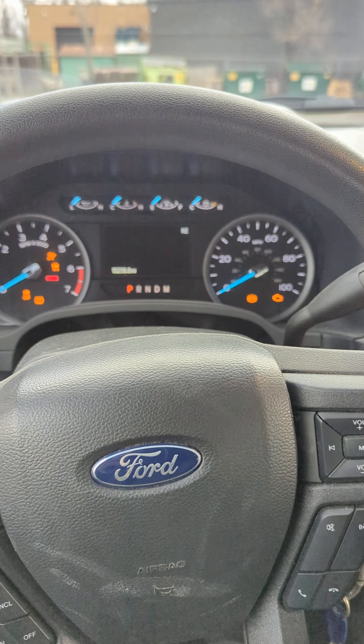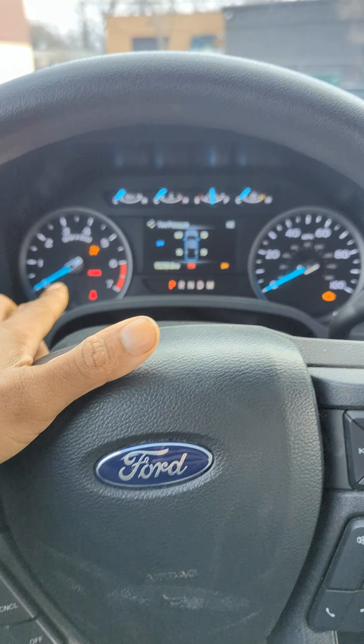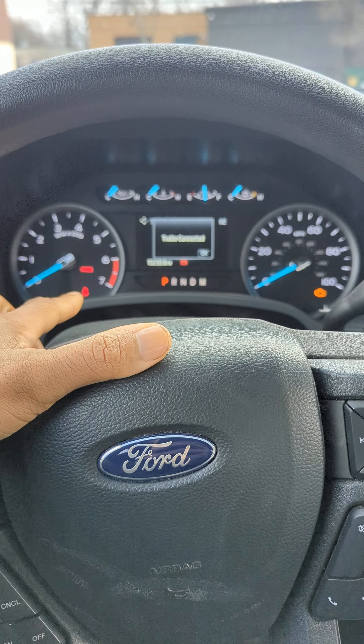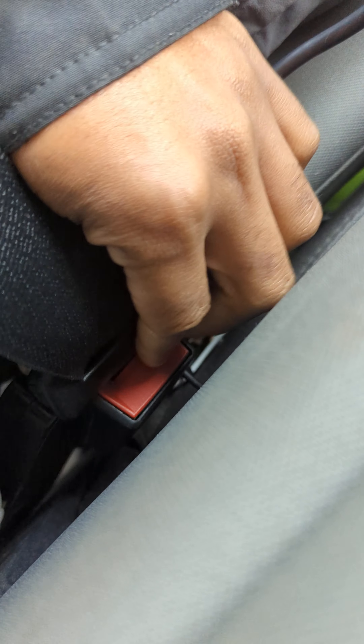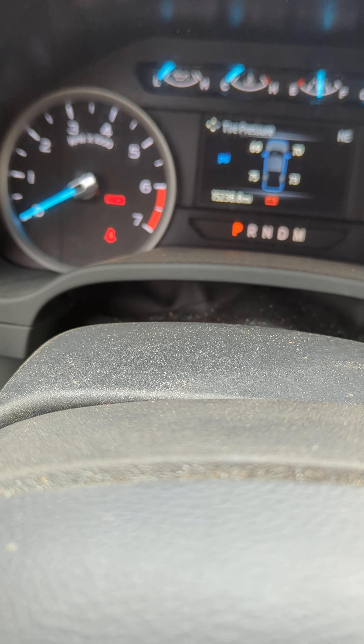All doors are shut, seatbelts off. You wait until the red seatbelt chime icon turns off, then you click your seatbelt four times — one, two, three, four. The seatbelt icon blinks rapidly. You wait for it to stop blinking, then you do one more click.